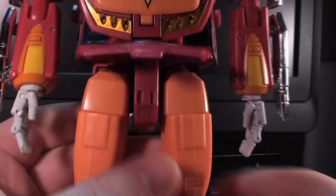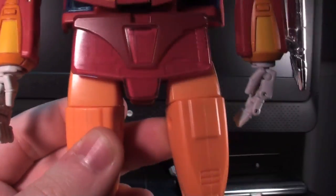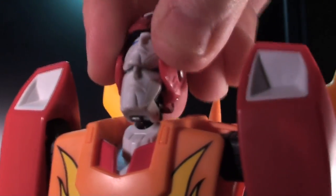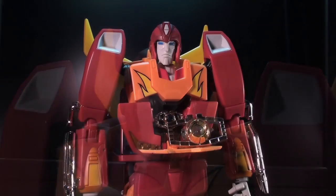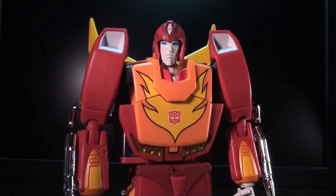The evolution operation can really be broken down into three stages: you elongate the hips, rise and then raise the fins on his back, and execute the really cool face-switch gimmick. And then, all thanks to the much larger matrix, you've got yourself a Rodimus Prime.